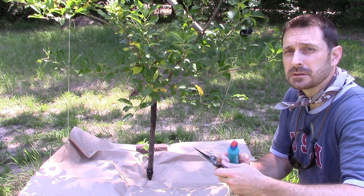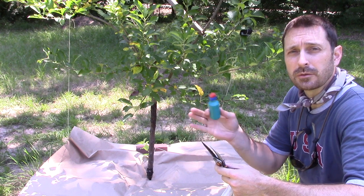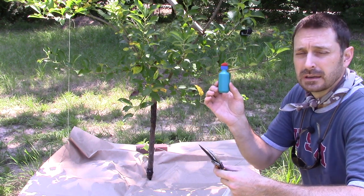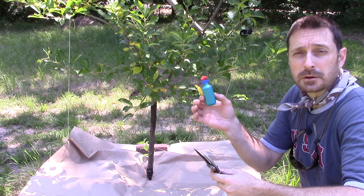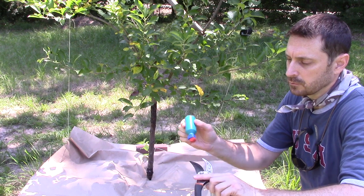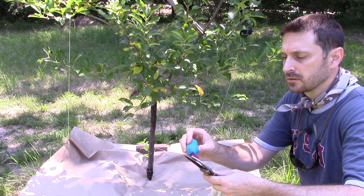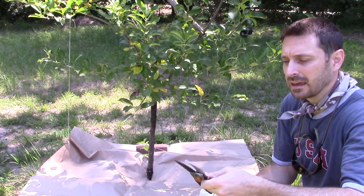Make sure that your tools are exceptionally clean and disinfected while doing this process — throughout the pruning and canker removal on this tree, and definitely before you get to the next tree. We've got some really strong 70% alcohol here in this envelope moistener bottle, and we just take that and clean off your tools. We found this is really the best method to do it.